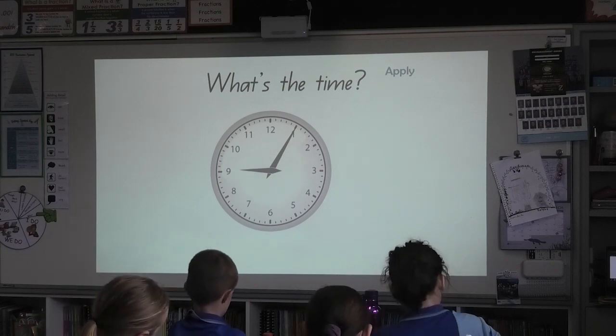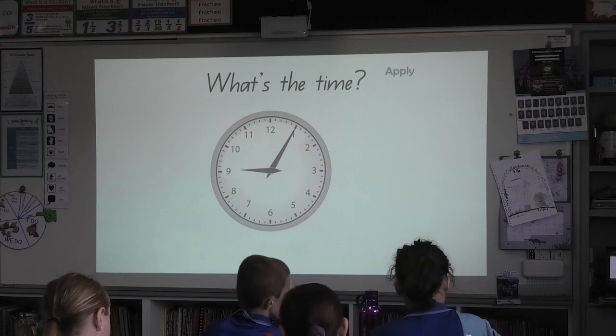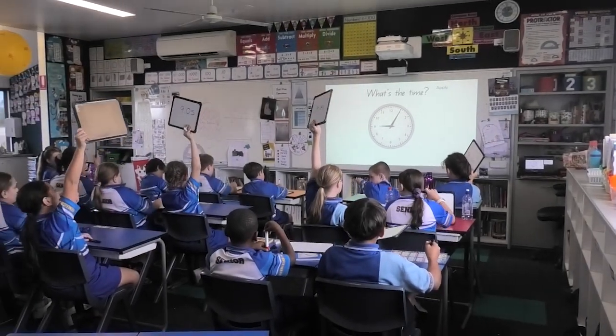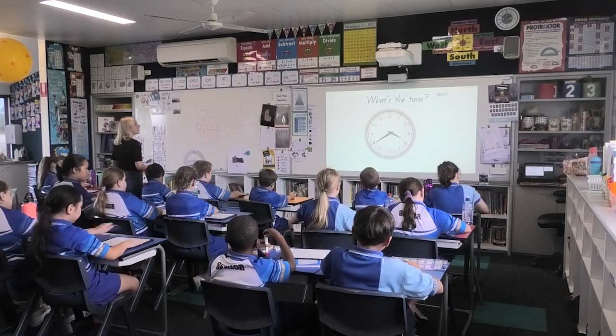On your own. Three, two, one, board's up, I'm here, all together, what's the time? Nine oh five. Well done, your boards are leading me up.